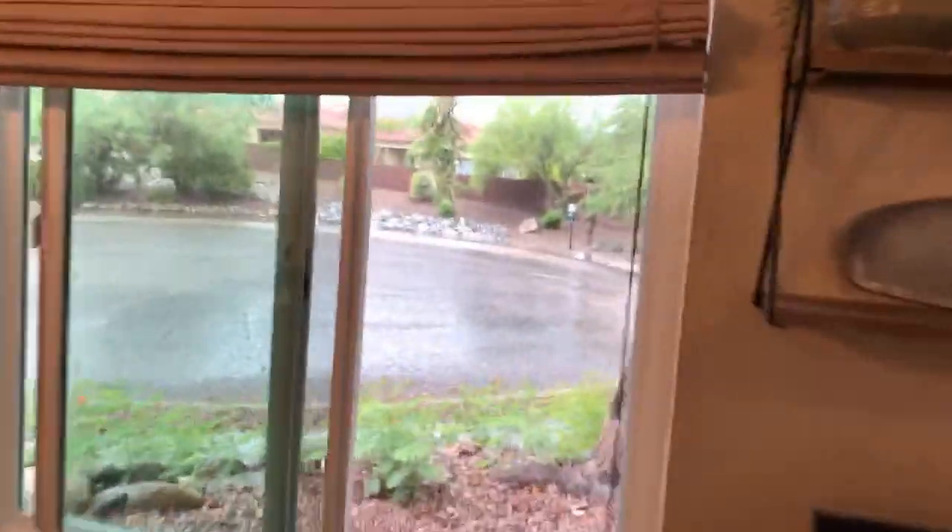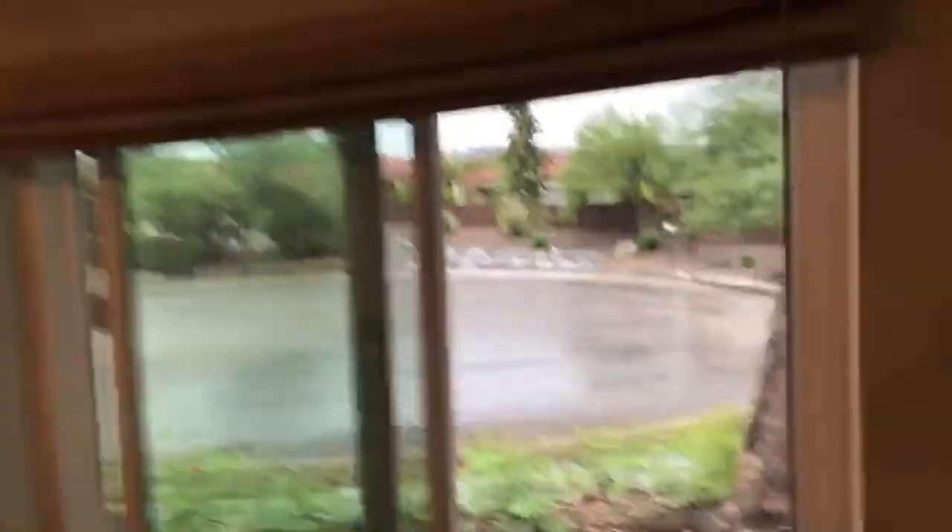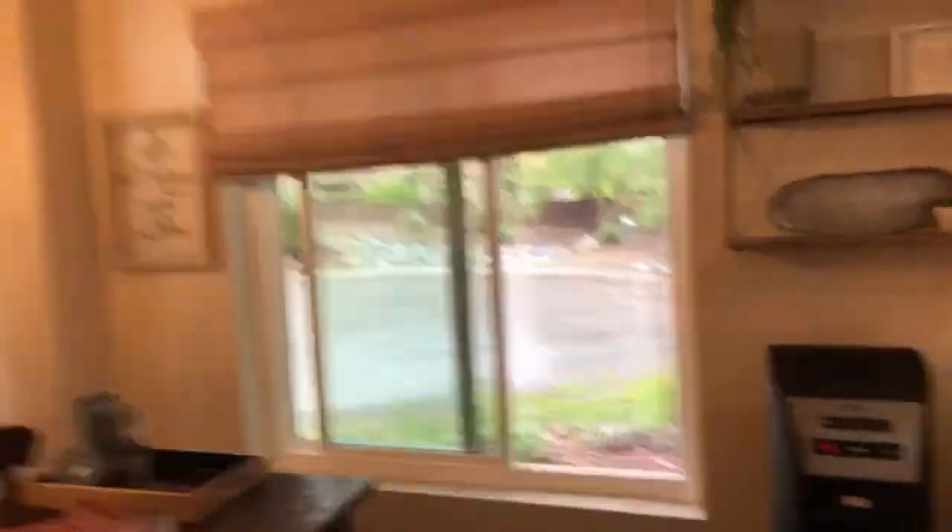Hopefully I can show you guys what kind of weather it's like in Tucson at the moment. Let me flip the camera. As you can see, it's been raining all night. This is a fantastic morning. I hope you guys are having a wonderful morning so far.